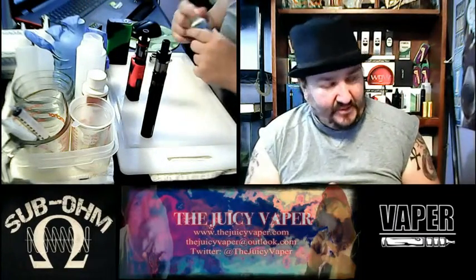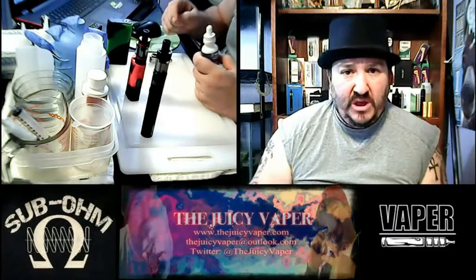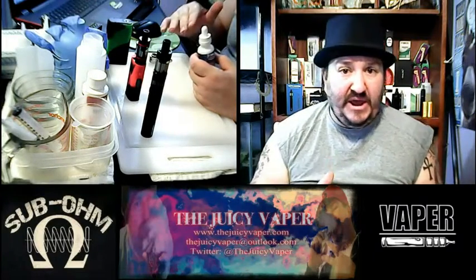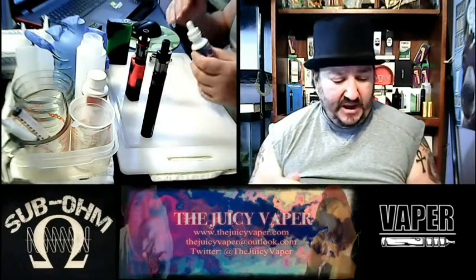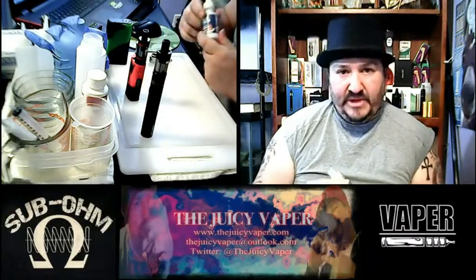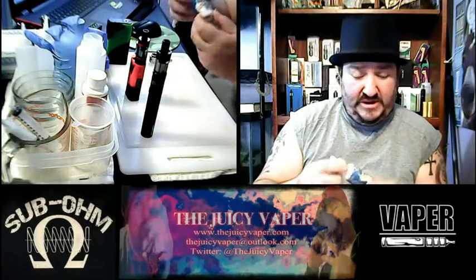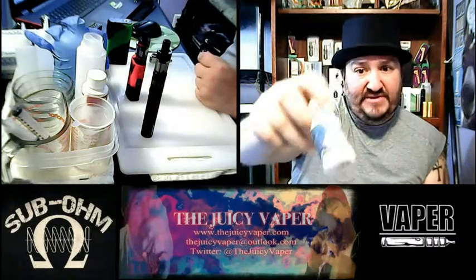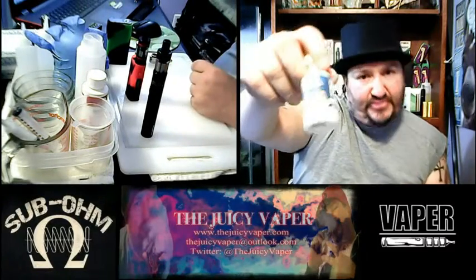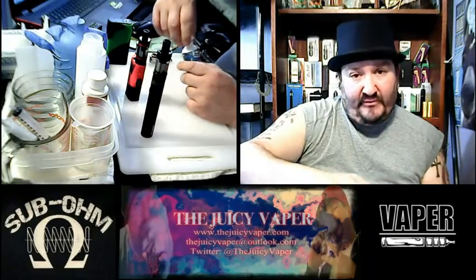This is put out by Vista Vapors and you can get your coupon code through bestclearmiser.com — save yourself some money, who doesn't like saving some money. Go to bestclearmiser.com, get your coupon codes, and enjoy this flavor. It really is as described. Again, this is Max VG, three milligrams of nicotine by volume.